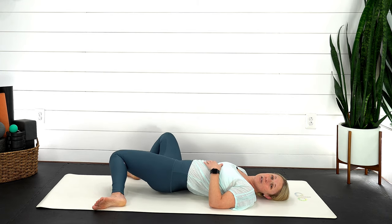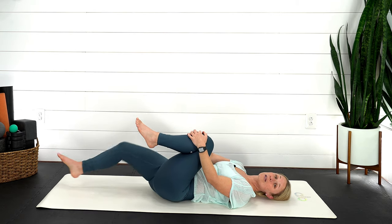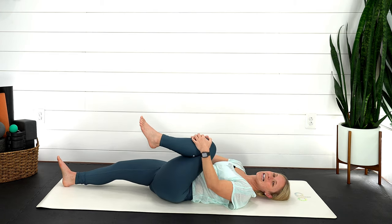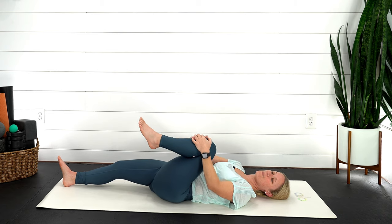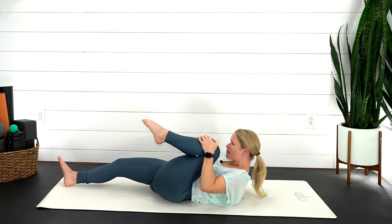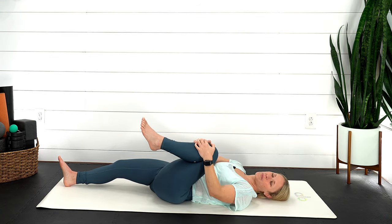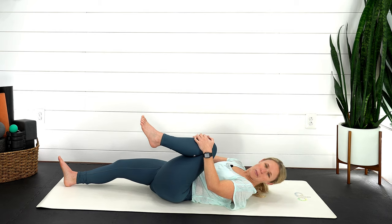Now we're just going to switch sides. Take that left knee and grab hold of it either on top or behind the back of the knee. That right leg can stay bent or you can have it out straight. Just doing those gentle circles back and forth from side to side. On that next exhale, maybe you curl yourself, come all the way up, and then lower back down on that inhale. And again, exhale, curl everything up, and then bring it back down.